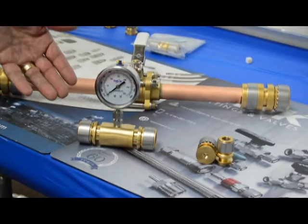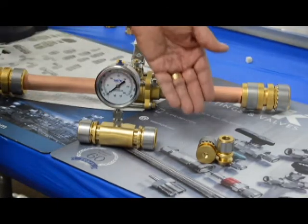Several other applications include a gauge port coupling and a gauge port cap. We're also developing reducing tees to allow for line size reductions.